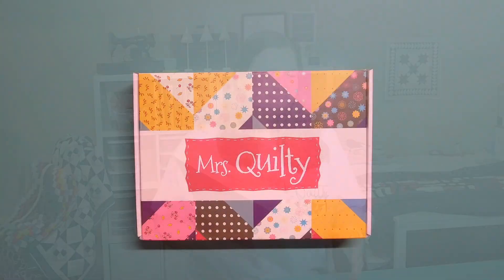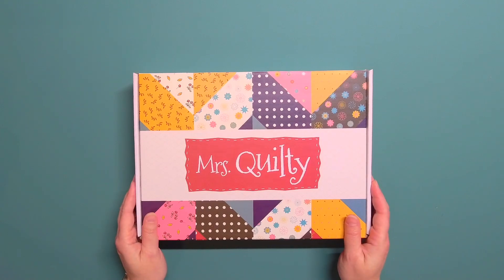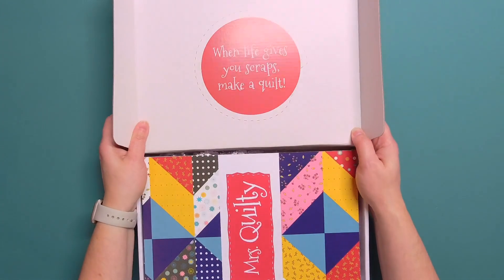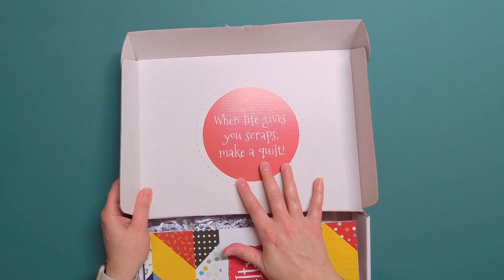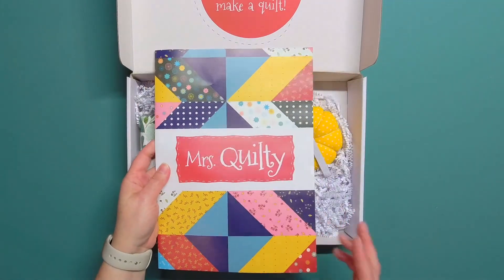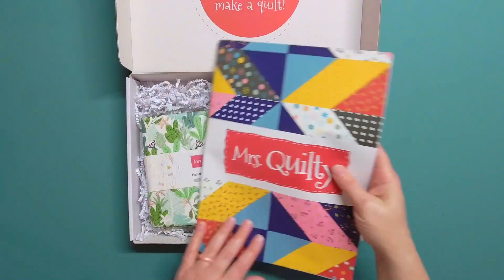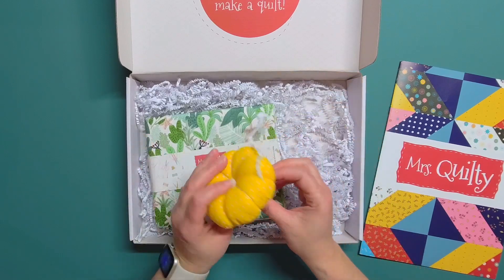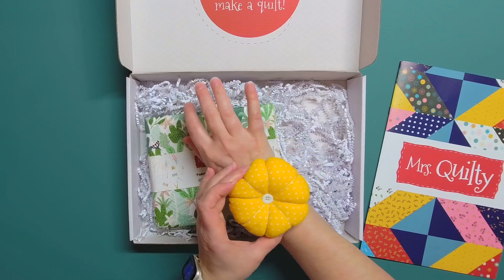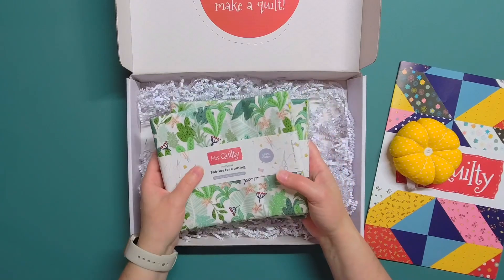Here's the box and I actually think it is really cute. It kind of looks like a quilt with stitches around it — those details are really fun. When you open it up, it says 'When life gives you scraps, make a quilt,' which is really cute. The magazine is right on top and it looks just like the cover of the box with the same little quote. Then there's also a pin cushion that you can wear on your wrist while you hand sew — I think that's a cute little touch.